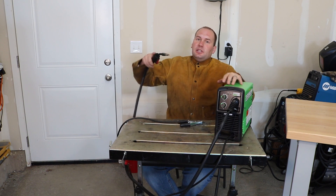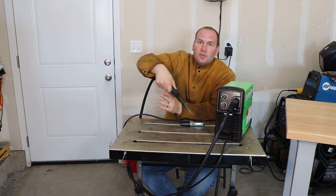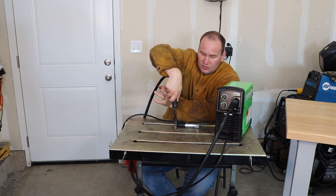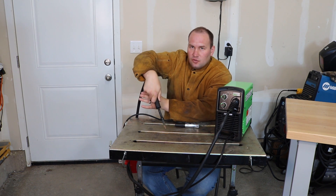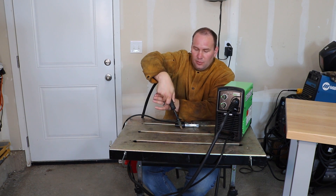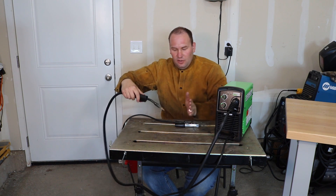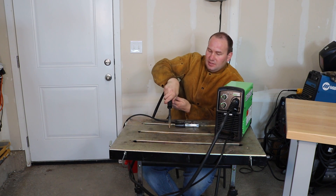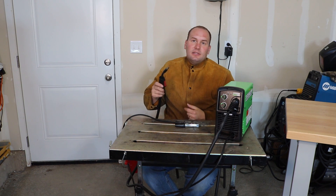Number two: your angle. Angles are really important. If you're welding flat on a butt weld, you come straight in and tip it about 15 degrees in the direction that you'll drag it along — so you're pointing backwards. If you're on a T-joint, you'll go 45 degrees into the T-joint. And then once you're there, you still set it and drag it along. Angle is super important.